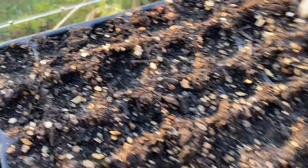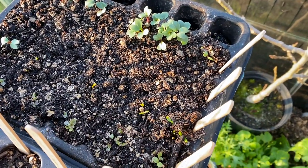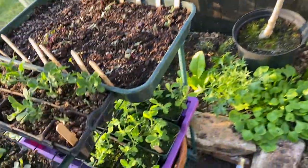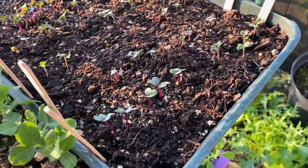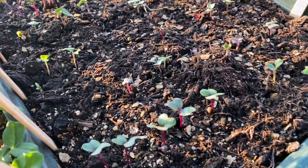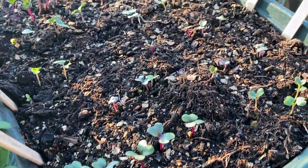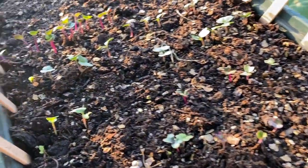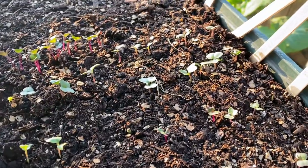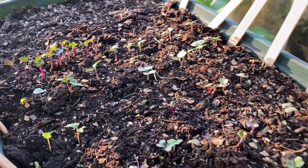None of the herbs have come up yet. There's some radishes, some lettuce and some beetroot there doing all right. My brassicas need to be pricked out very soon, but I was hoping to get a few more of one or two other varieties first. I might have to prick them out tomorrow actually — they're looking pretty good. None of the fennel has come up yet, but that's all right — that's why I put them at one end so they can keep growing.